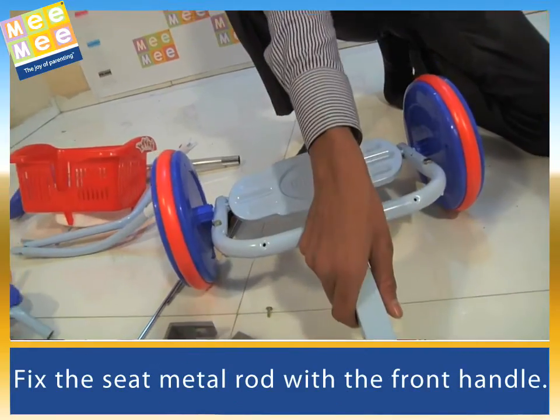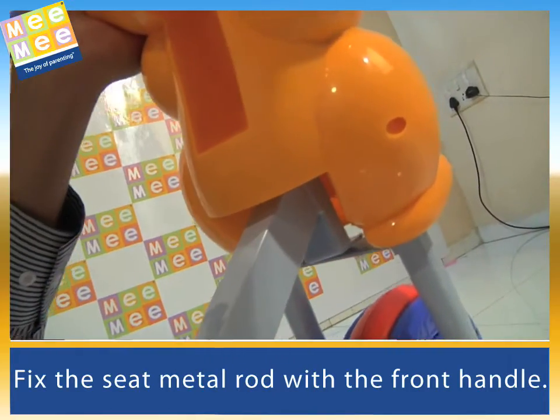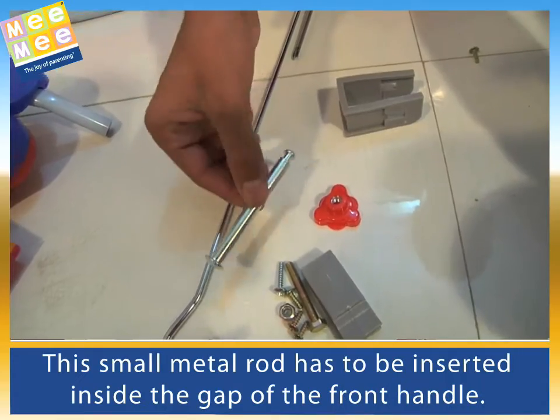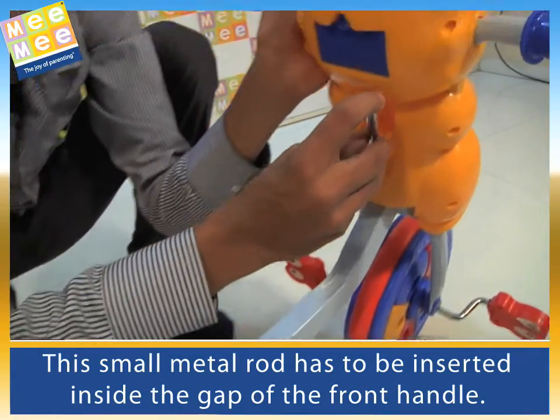Fix the seat metal rod with the front handle. This small metal rod has to be inserted inside the gap of the front handle.